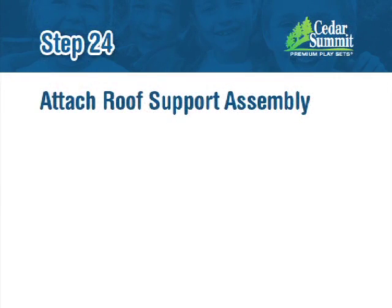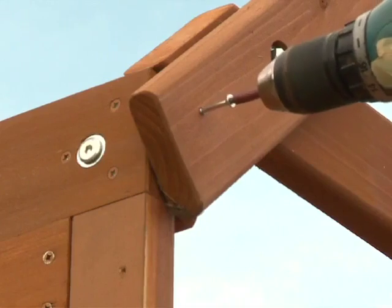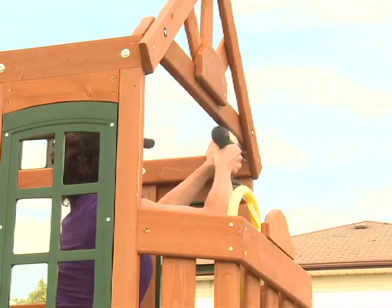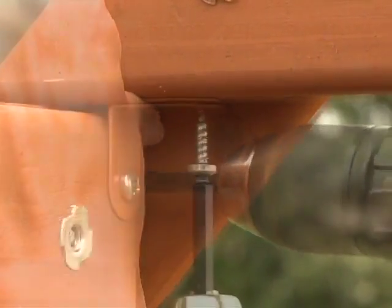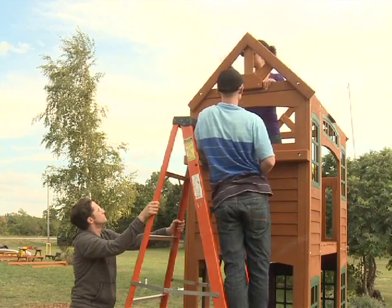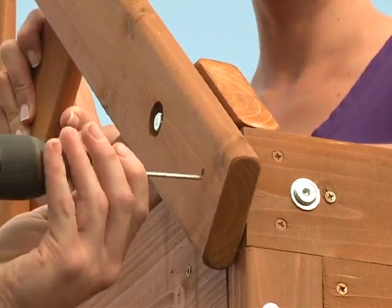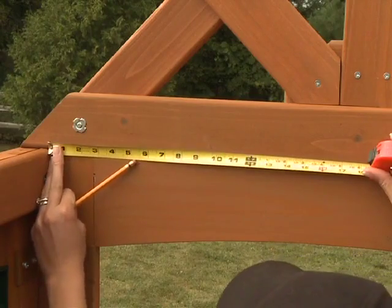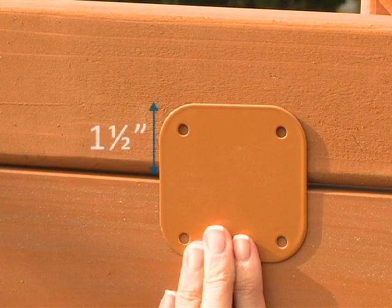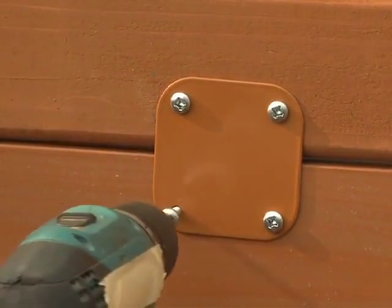Step 24: Attach Roof Support Assembly. From the outside on the door wall side, attach one roof support assembly to the top of the narrow window panels with one S3 wood screw per side. The long point of the gable bottom should be flush to the outside face of the narrow window panels. From inside the assembly, pre-drill with a 1/8 inch drill bit, then attach the gable bottom to the long wall ties using two narrow angled brackets with two S8 pan screws per bracket. From the outside on the swing side wall, attach one roof support assembly to the top of the narrow window panels with one S3 wood screw per side. The long point of the gable bottom should be flush to the outside face of the narrow window panels. From inside the assembly, measure 9.75 inches from the inside of the narrow window panel and place one flat panel bracket against the SW side panel and gable bottom. The top of the flat panel bracket should measure 1.5 inches from the bottom of the gable bottom. Attach the flat panel bracket to the SW side panel and gable bottom with four S8 pan screws.